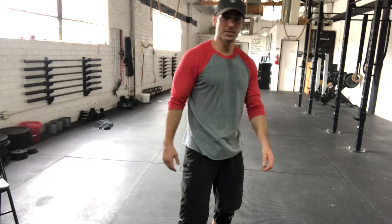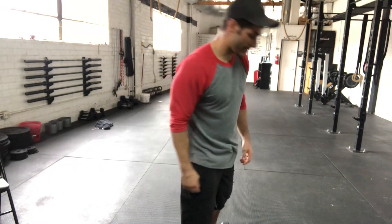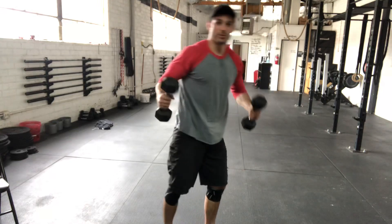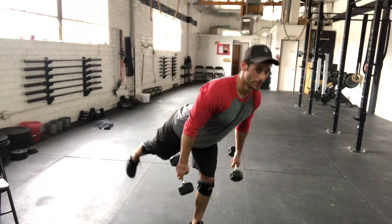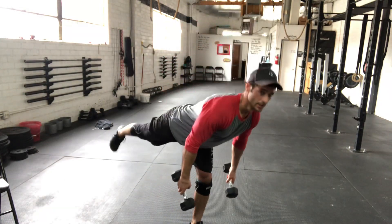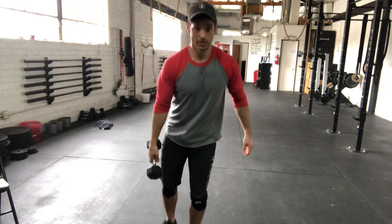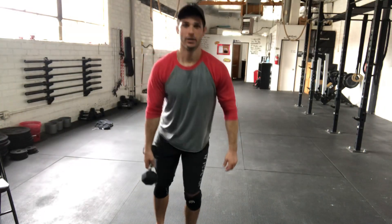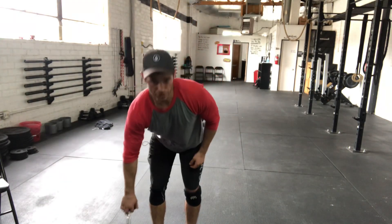If you're not feeling much challenge, you can grab one weight or two weights depending on your fitness level. Just grab a couple of dumbbells. Same thing — hinge forward, back stays flat, good stretch in the hamstring. Make sure there's no rotating. Especially if you go one dumbbell, make sure you're not rotating. Everything needs to stay neutral so we don't have an injury.